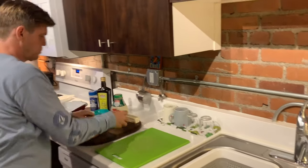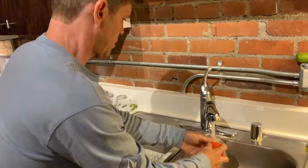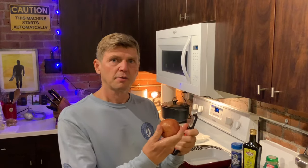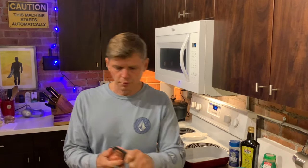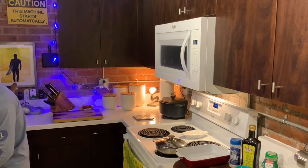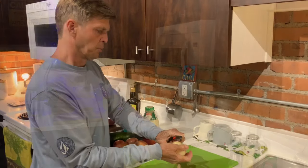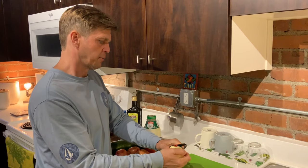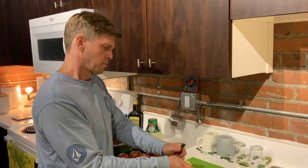First, we're going to wash our vegetables. Next, we're going to peel our potatoes and we're going to slice them up. Just take your potato peeler like so and get all the skin off. Then we'll move on to the next one.